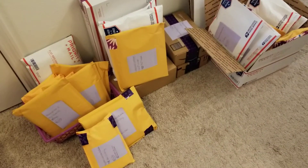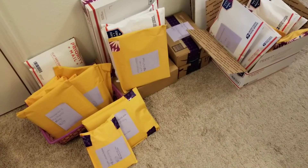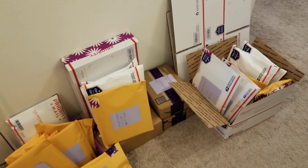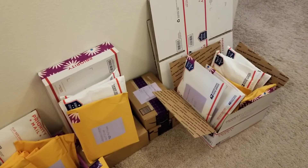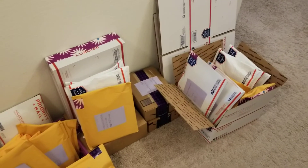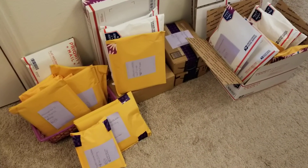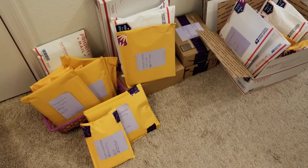I wanted to give you a little bit of a warning that you're going to see quite the string of videos uploaded by me, most around two minutes, maybe 10 minutes apart or so, something like that. I just wanted to let you know. So I'm going to go back to editing and uploading these different destash videos — and you've been warned.